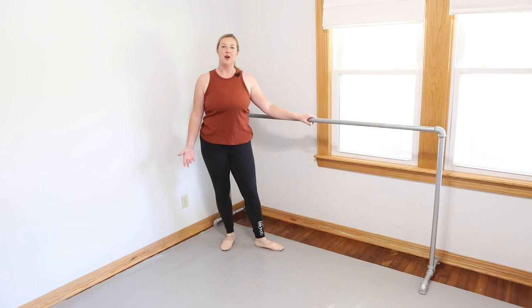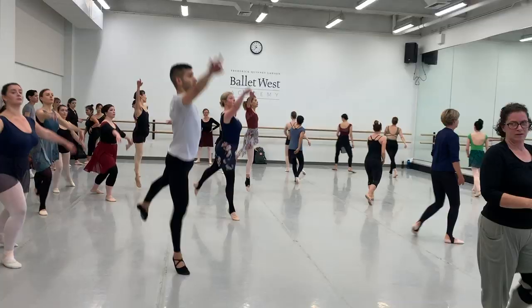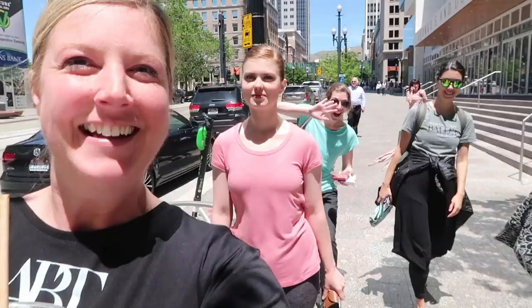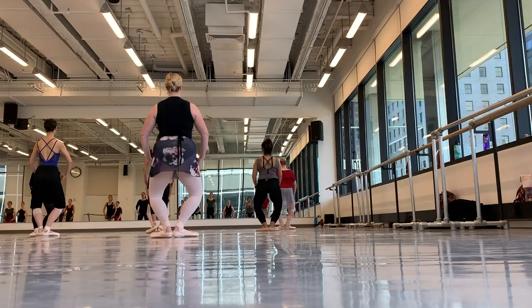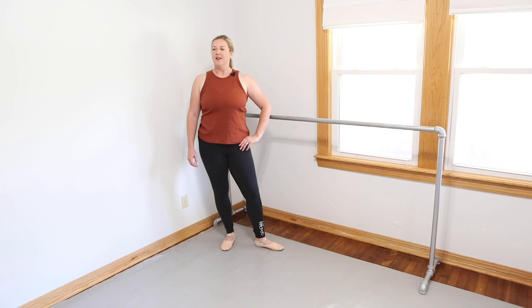Hey guys! It's Jana from Ballerinas by Night. A few weeks ago I went to an adult ballet intensive called Art Emotion. It was a week-long intensive with all-day dancing hosted by Allison DeBona and Rex Tilton, held at the Ballet West Studios in Salt Lake City. It was an amazing and very challenging week physically, and I learned quite a bit. I wanted to share some technique tips that really stood out to me.